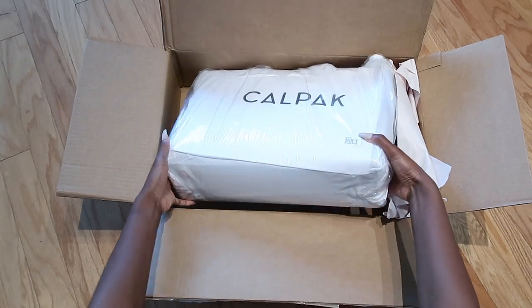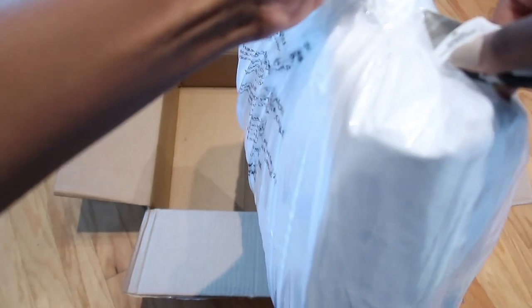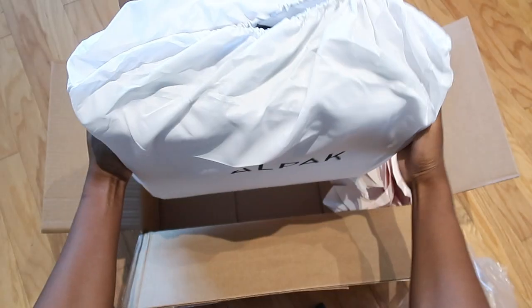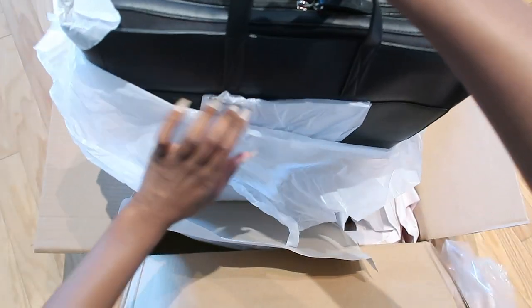Now we get into my actual order. It took me a little bit to get it opened up — it was pretty well packaged and it came with a dust bag. I really needed a bag for work so that's what I ordered, in the color black, and I think it looks really nice.